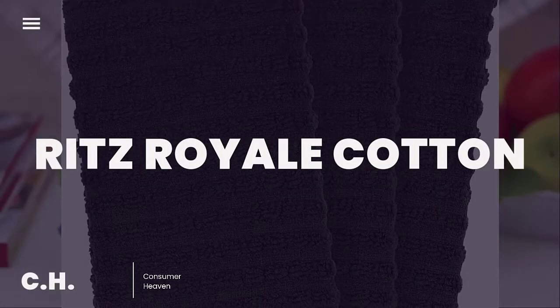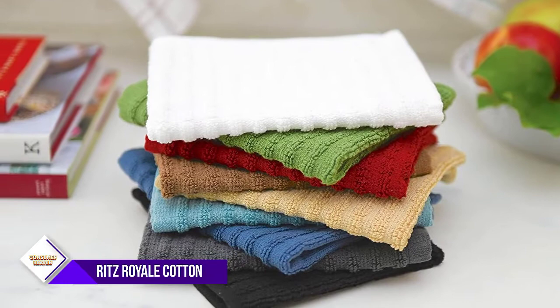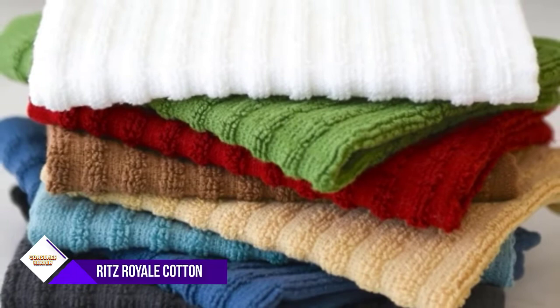Number six: Ritz Royale Collection Terry Cotton. This set of three 100% terry cotton kitchen dishcloths delivers great value for all your kitchen and household cleaning needs without sacrificing the quality and durability Ritz is known for. Generously sized, each dishcloth measures 13¾ inches long by 12 inches wide, and features wave terry loop construction with new woven technology, perfect for wiping down kitchen surfaces or drying dishes. Machine washable and tumble dry on low.